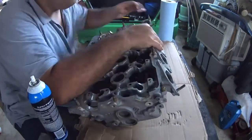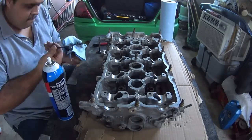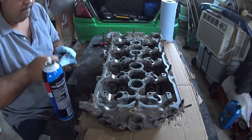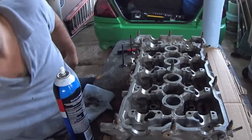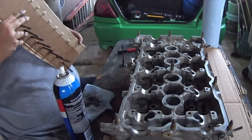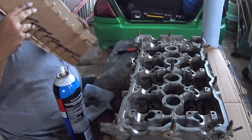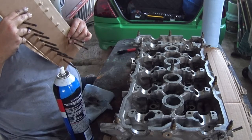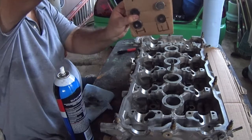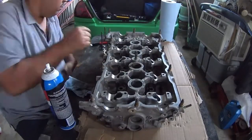I also want to mention: if you hydro test the valves, remember — in case you use water, you have to remove all the water, and you need to apply a little bit of lubricant afterward, because the mating surface between the valve and seat can go corroded. So be careful when you do that.